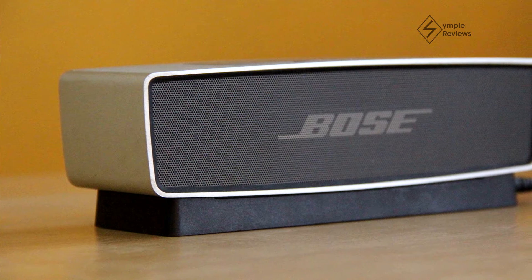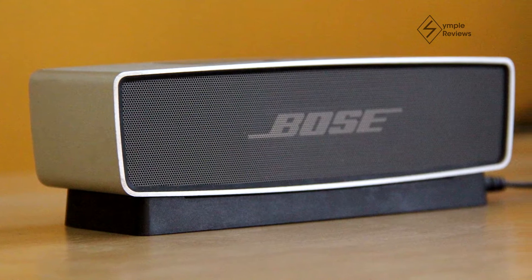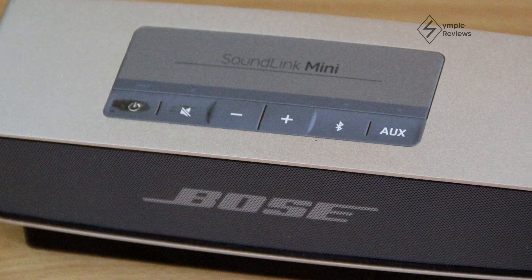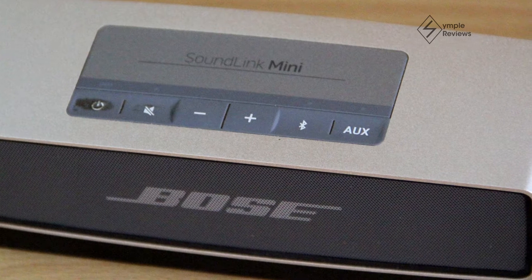Hello and welcome guys. This is Simple Reviews. Today I'll be reviewing a very special product. We have here today the Bose Soundlink Mini. I'm very excited doing this review mostly because I've been waiting for quite a while to get my hands on this product. So without further ado, let's get into the review.